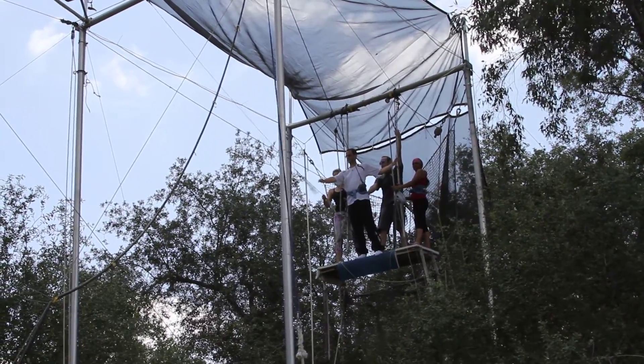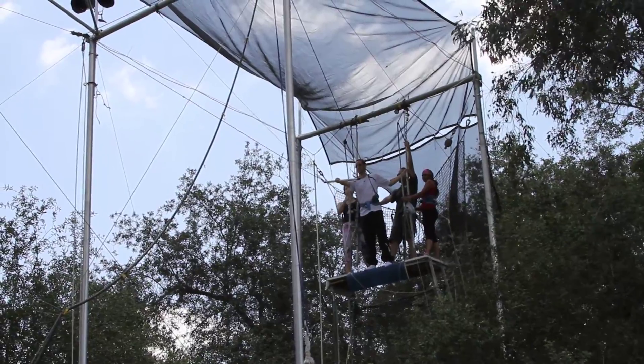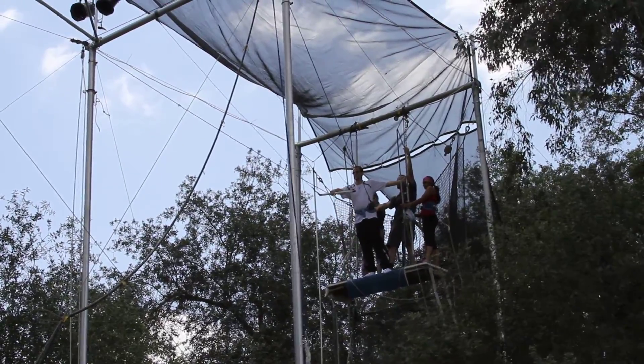There, yeah. Put your belly out more, and your second knee on the bar.